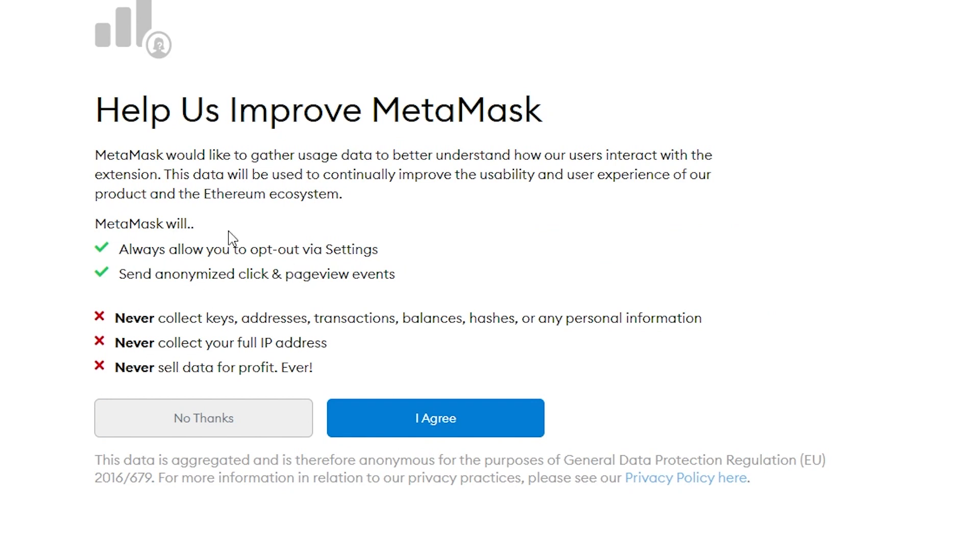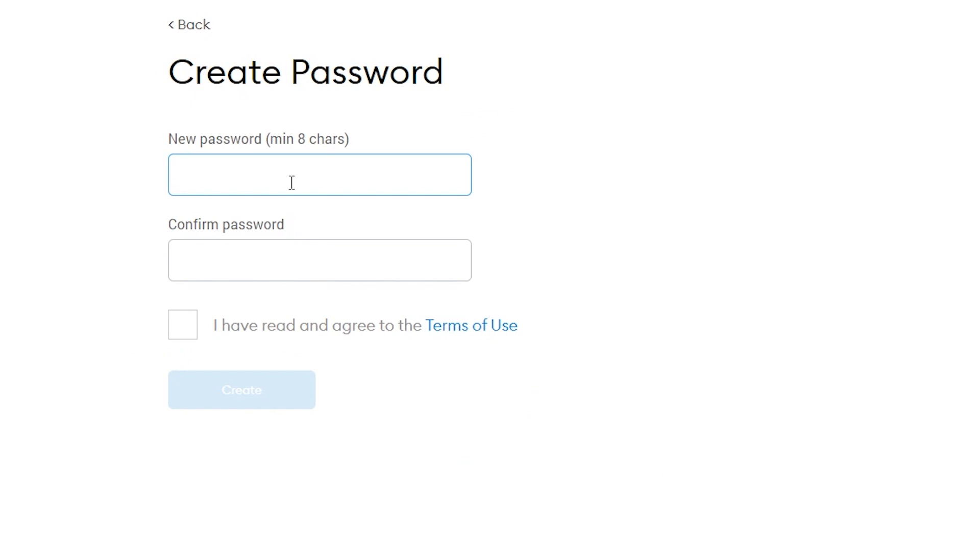You'll see the terms and agreements - you can check out the pros and cons list. Go ahead and click Agree. Then enter your password, check the box, and click Create.